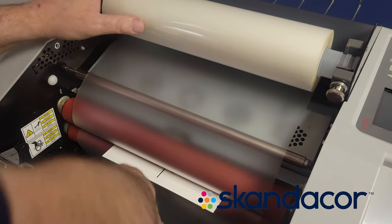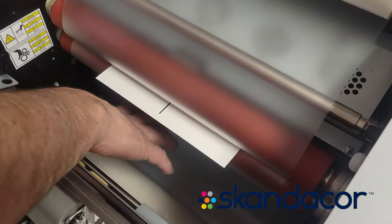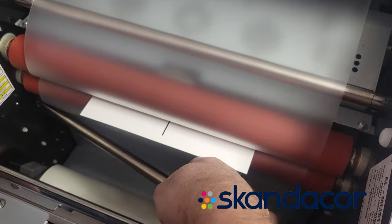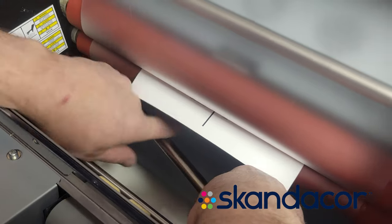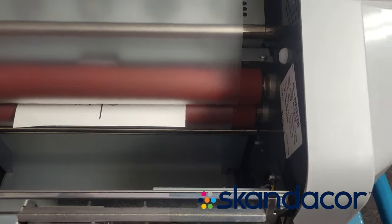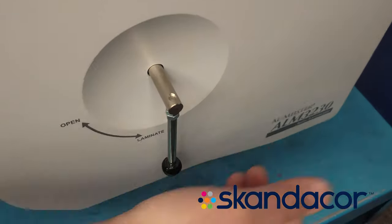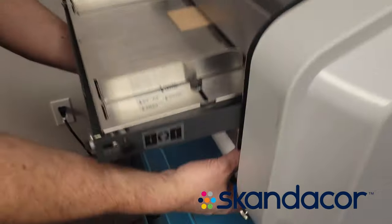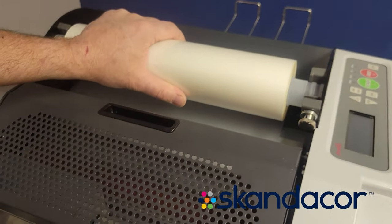Then pull the film back a little bit until it's tight. Leave enough slack so that you can put the idler bar back in front of the film — it goes into the hole on the side, then push it to the left, slide it in, and let it pop into its hole on the right. Now you can lock the levers closed, roll the film back, and make sure it's tight with no loose film.